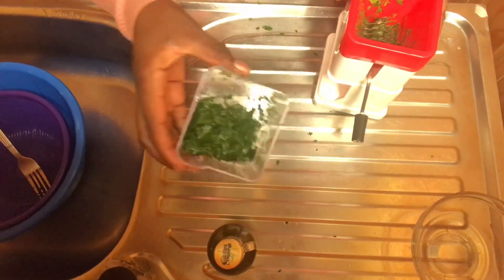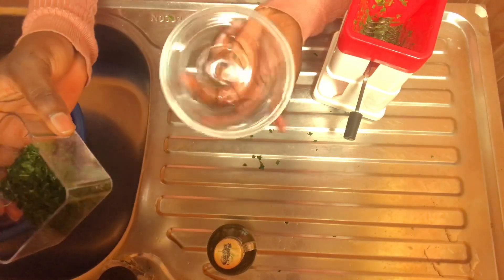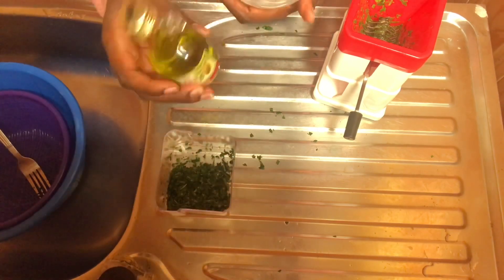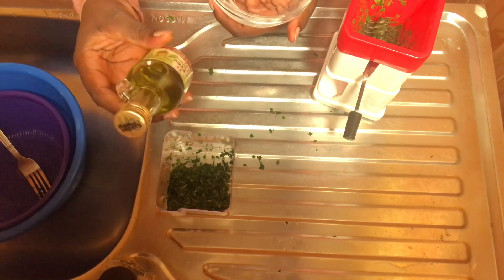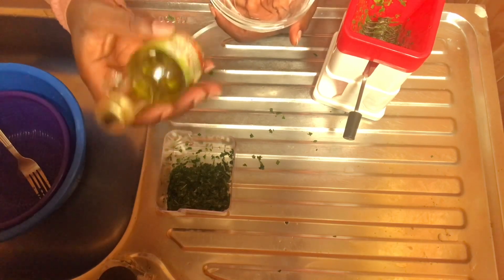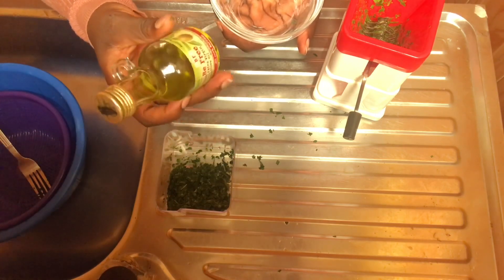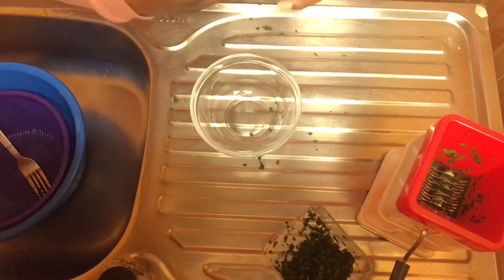Now we have our blended neem — it looks like this. I'm going to be transferring it into this small bowl. Before I do that, I have my olive oil here. Because I'm using this for my hair, I'm going to be using olive oil. If I want to do the one for my body or face — neem oil is also very good for your face — you can sell it or do it for personal use. Now I'll put olive oil in my bowl.